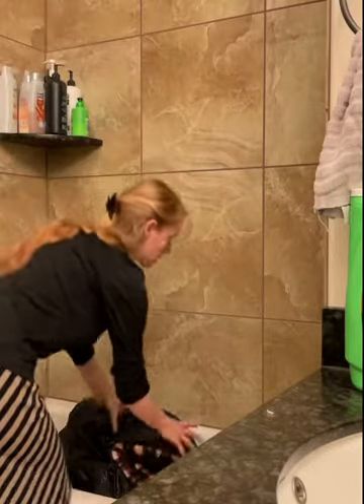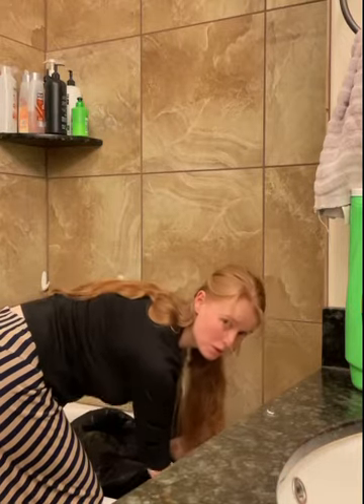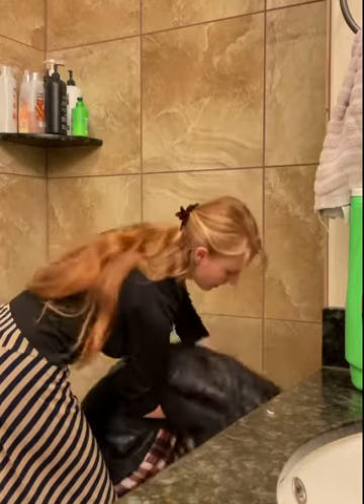Now that I have it all wrung out and squeezed, I can take this Mammoth bag out of the tub and let it hang dry. I want to be careful carrying it because I don't want to rip it.